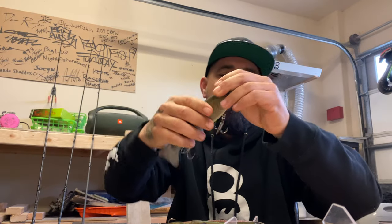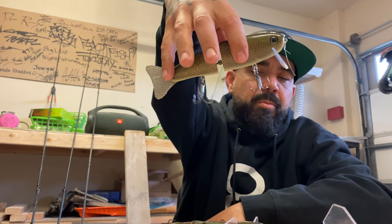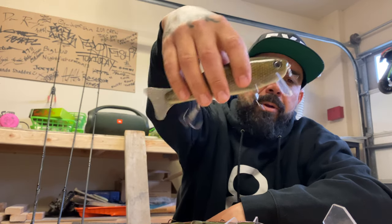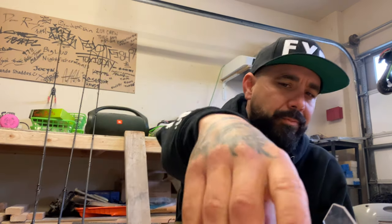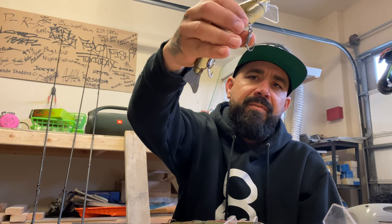If I could recommend everyone use one hook, that's the one. They only make it up to 1/0 for some reason, but it's a great hook. The ST46 is a silver hook, 2x — like what comes on the 250. Those are great hooks too. The silver has never made a real difference; I think it looks good on shad color baits. It's hard to go wrong with the ST56 3x.